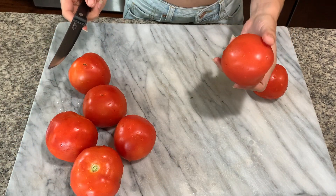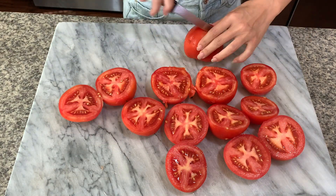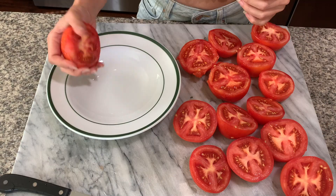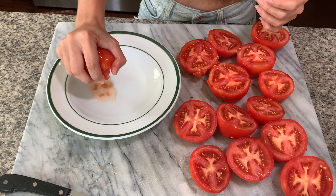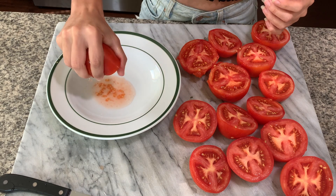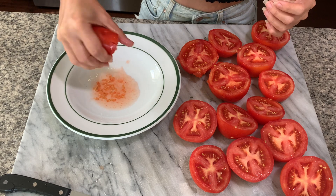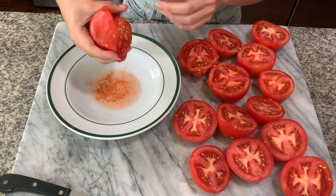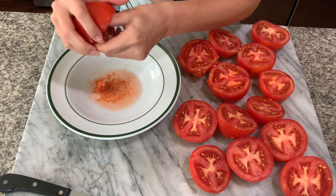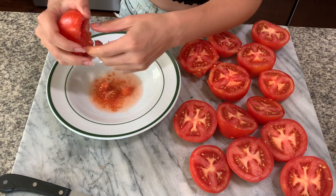You're just gonna take your tomato and cut it in half. Once you've got all of your tomatoes cut in half, you're gonna want to de-seed them. You just gently squeeze your tomato like this, and all of your seeds and juice pop out. You want them to be pretty dry because it'll make a thicker sauce. So once your seeds pop out, you just pull everything off, and you've pretty much got a seedless tomato.